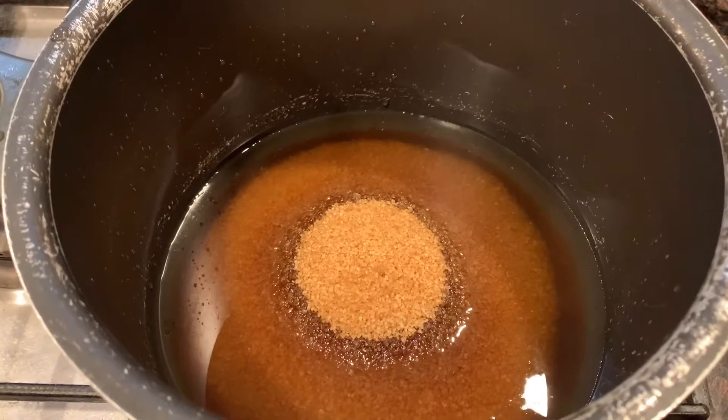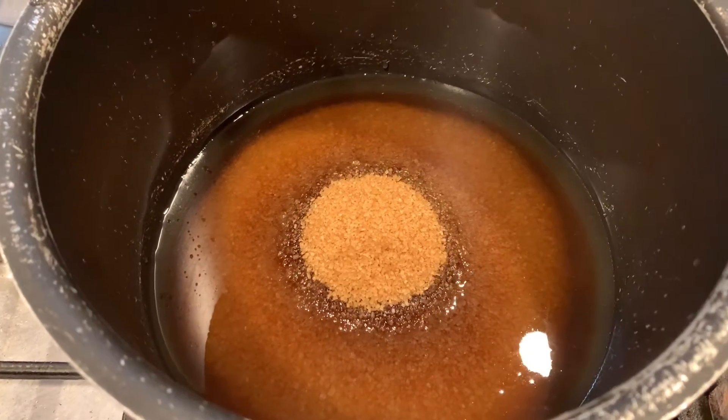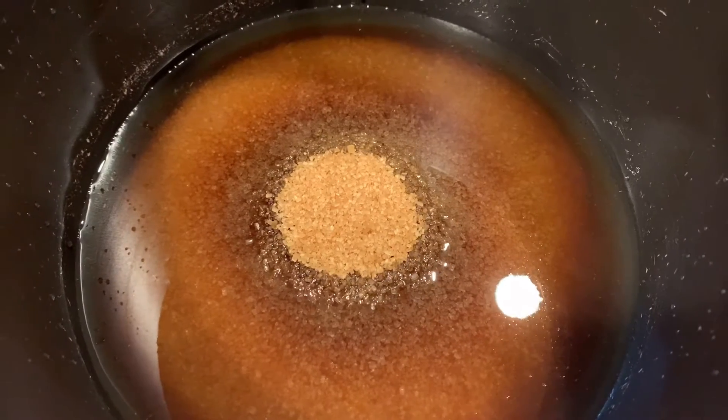In a pot, add in one and a half cups of water, your lemon juice, and two cups of sugar, and put everything on medium heat and stir it until it dissolves. Then, when everything dissolves, bring the mixture to a boil.